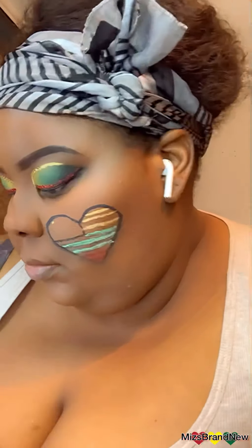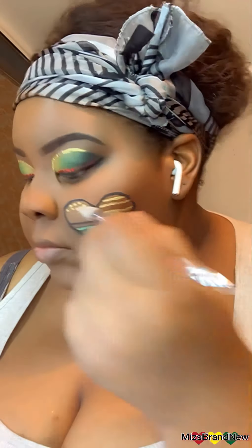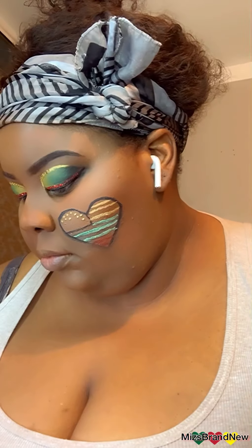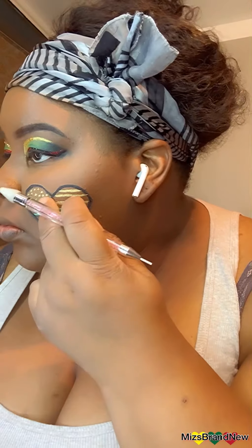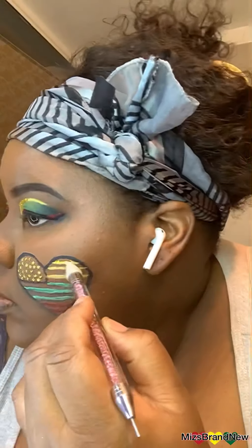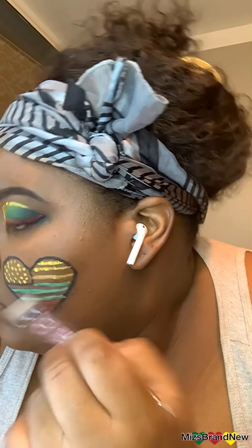You can't see it right now but those are little stars — I wanted it to be similar to the American flag. On those same lines, I'm going to match the rhinestones to the lines: gold rhinestones for the gold lines, green rhinestones for the green lines, and red rhinestones for the red lines.